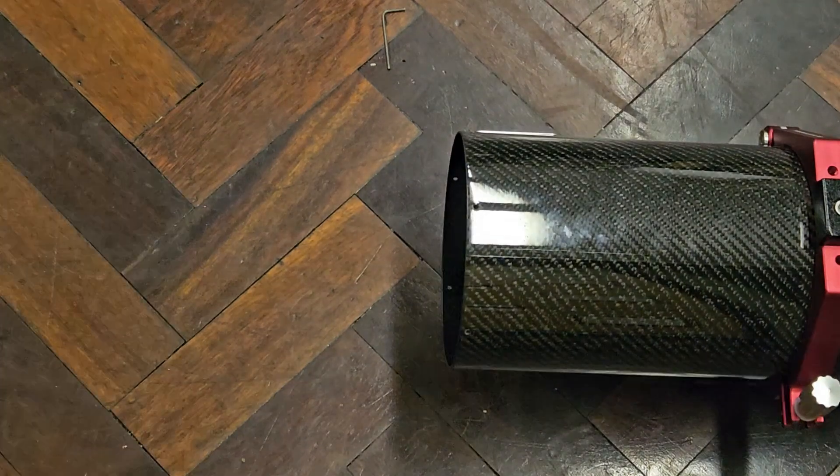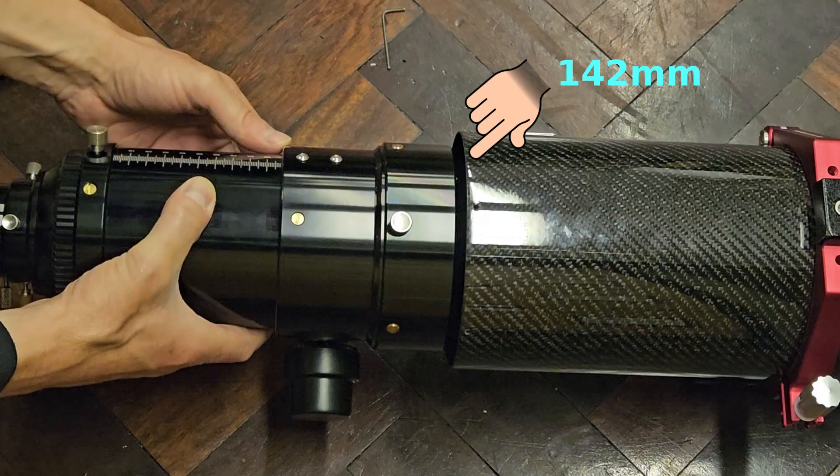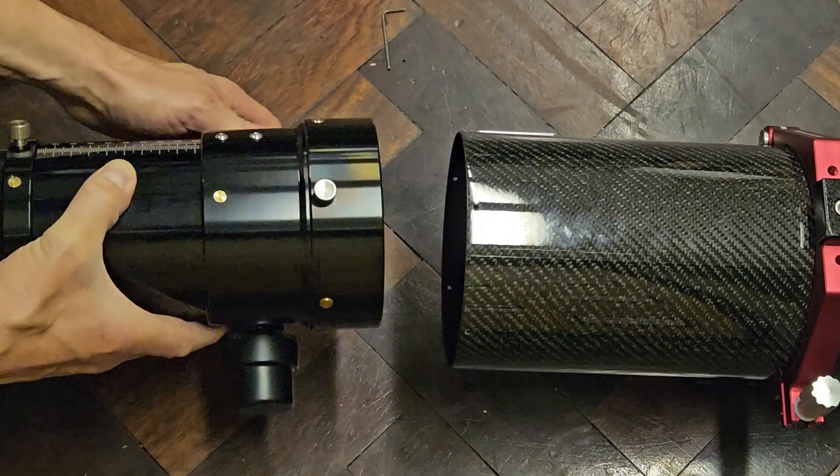The hole left at the breech end of the telescope is 142 millimeters in diameter, and as you can see the new focuser requires a custom adapter — which is the whole point of this video.